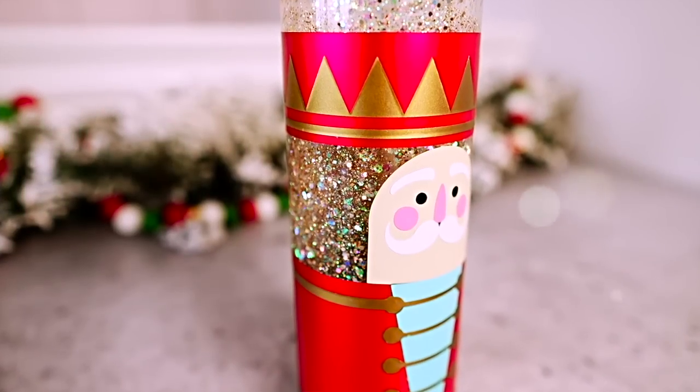It's day number nine of Craftmas and in this episode we are making our very own snow globe tumbler with the help of a Cricut. So let's get crafty. Hey I'm Michael, this is Mr. Crafty Pants and it is another day where we are diving into the Craftmas Ultimate Mega Mystery Box.